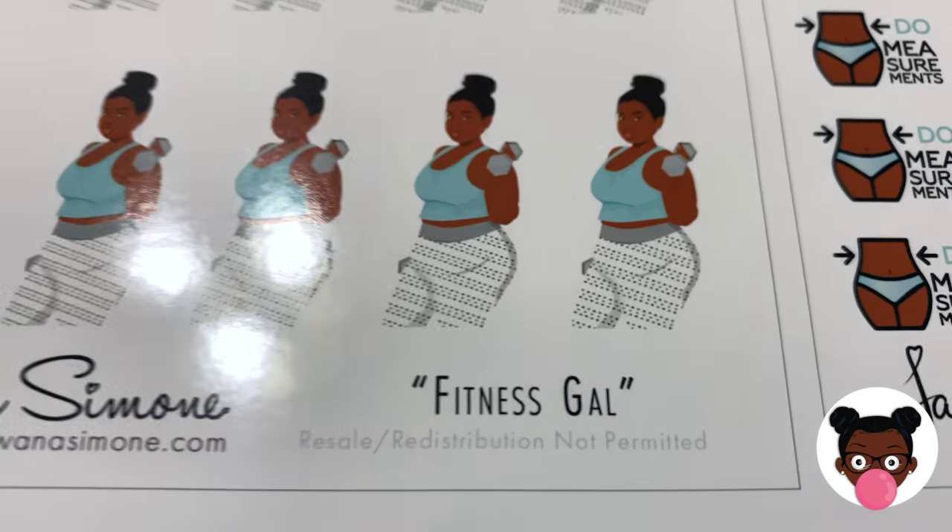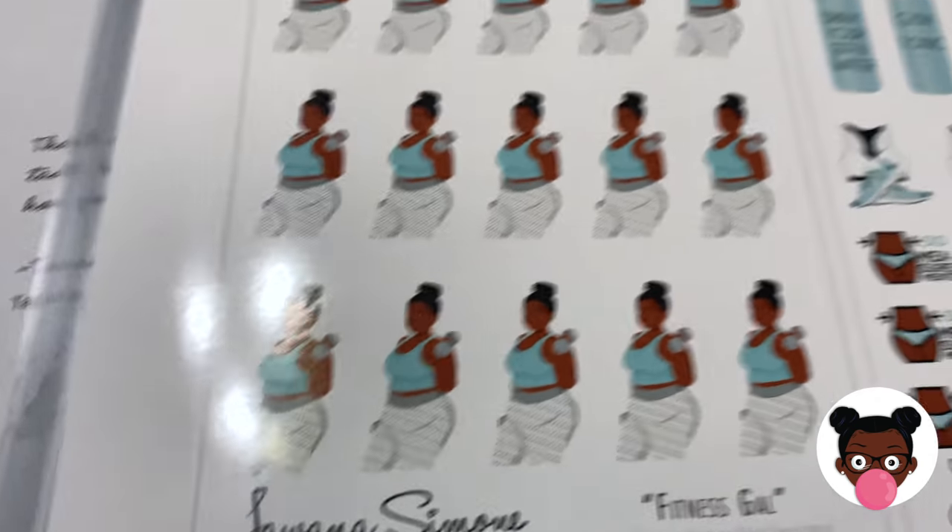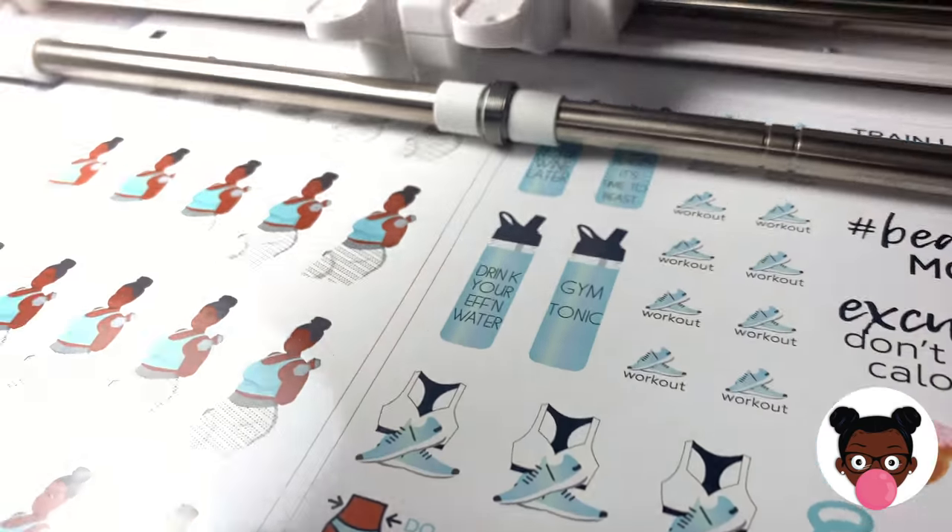I'm going to put this on the Silhouette and see how it cuts.